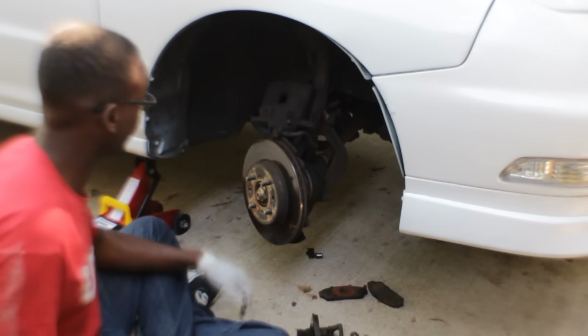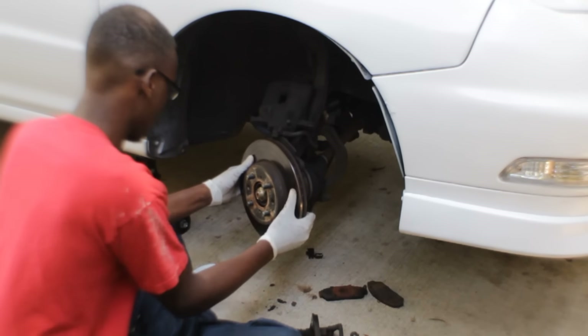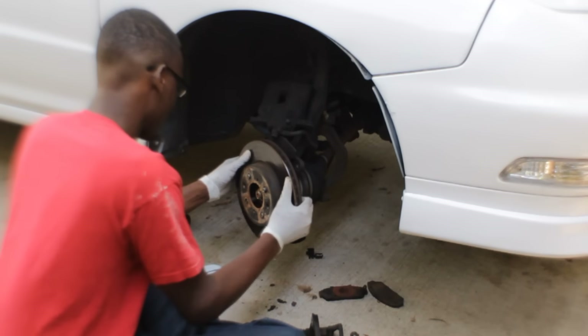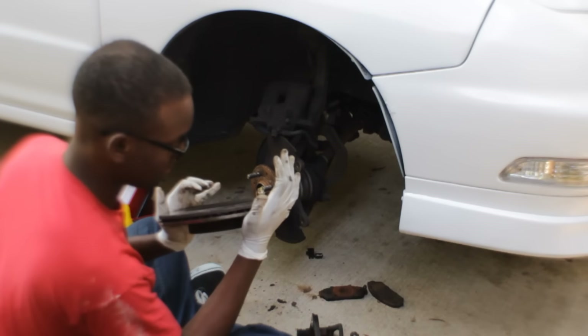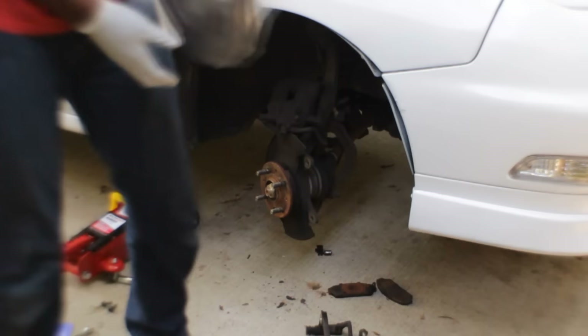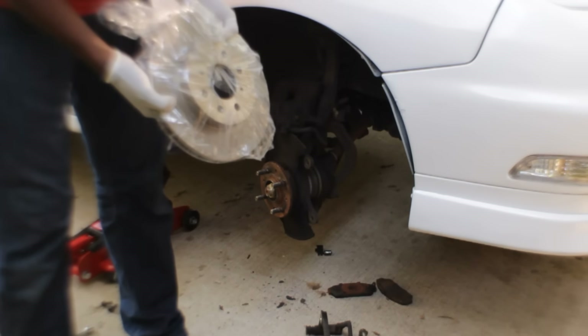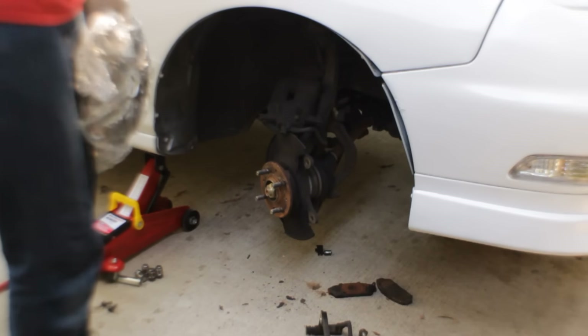All done. These things are old. Alright, got my new rotor right here and we're just gonna put it on. My brake pads are over there, so everything's new.